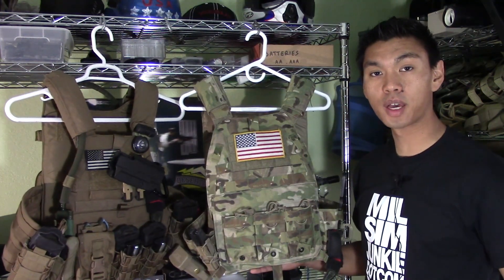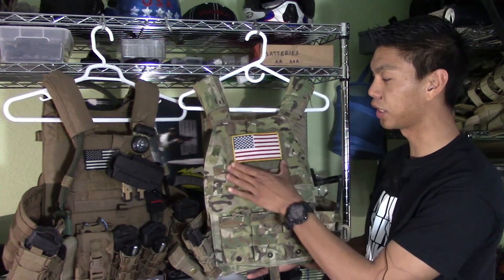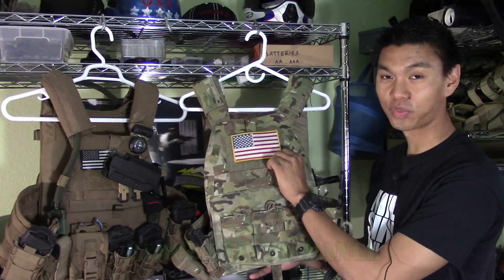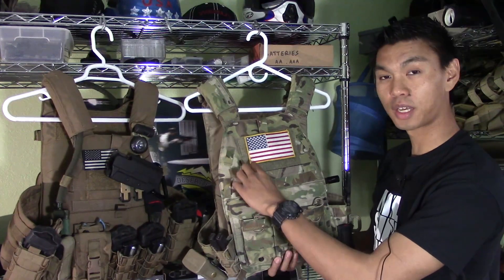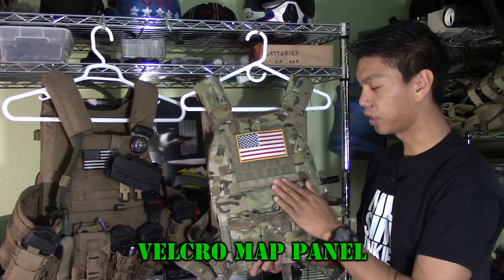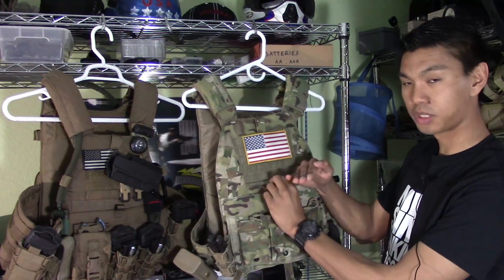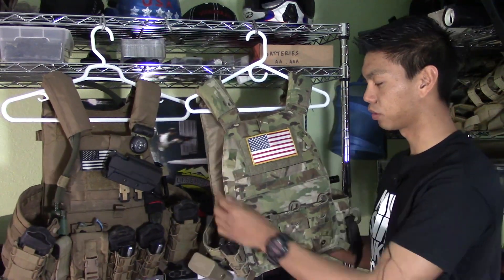Let's take a look at the LBX-0094 a little bit closer. Starting from the top, we have a nice velcro panel to put your oversized American flag patch or any other patches you'd want. It also has, just like the LBT-6094, a map panel slot right here. In case you are running the map panel, that velcro comes down like so — it does have that option on the LBX-0094.